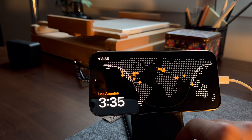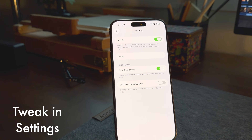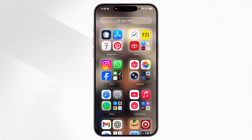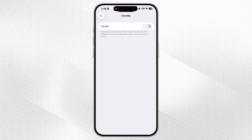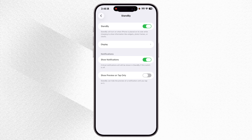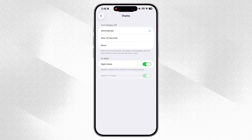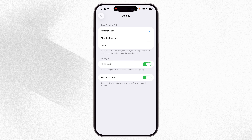If you don't see StandBy mode turning on when you place your iPhone sideways on the charger, the first thing you need to do is enable it in Settings. Scroll down, tap on StandBy, and make sure the main toggle is turned on. While you're here, there are a few important settings I highly recommend tweaking — tap on Display and set it to Automatically.